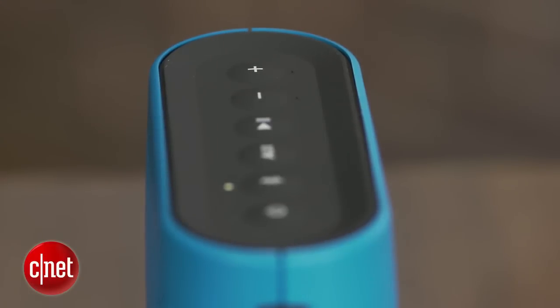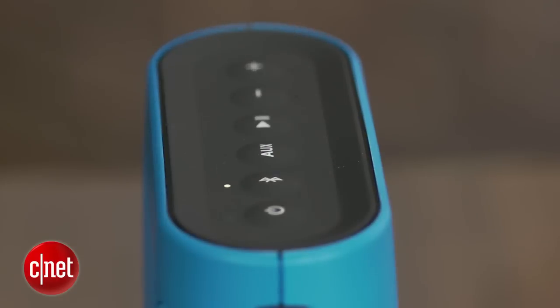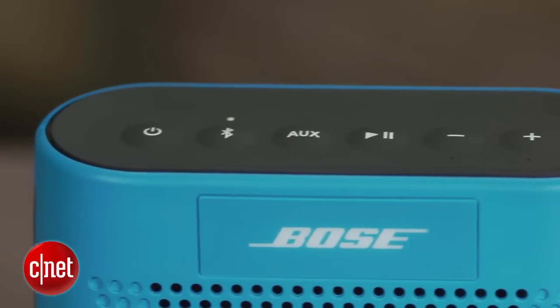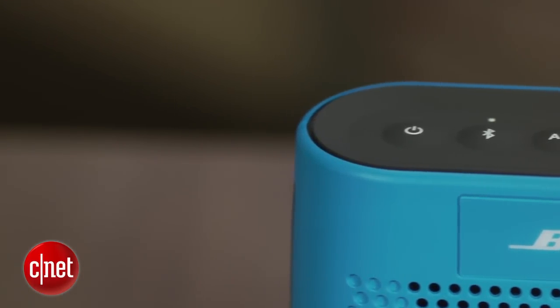The speaker is designed to avoid distorting at higher volumes, so there are times when you push the volume, the music seems a little restrained and rolled off at certain frequencies. It also has a little trouble with more complicated music, and although there are two drivers and a bass radiator, there's virtually no stereo separation, which is par for the course for this type of speaker.